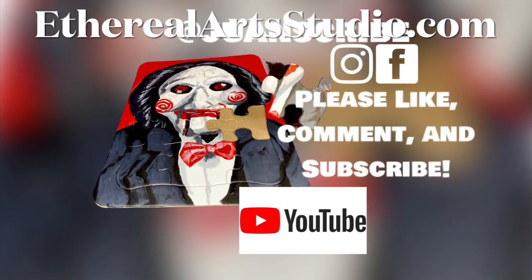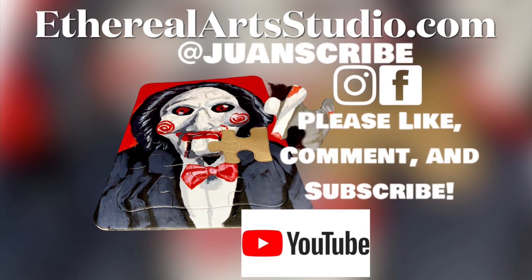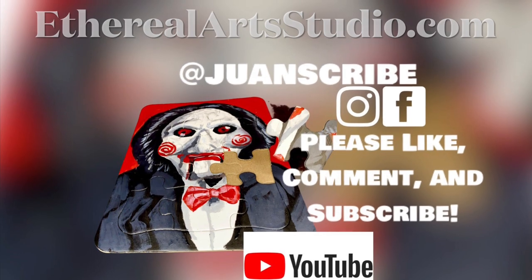Please share how your painting came out. Either way, thanks so much for watching, and check out etherealartsstudio.com. Also don't forget to smash that like button, comment, and subscribe.